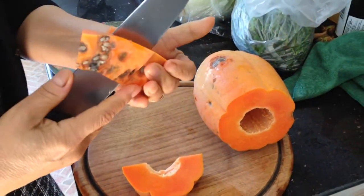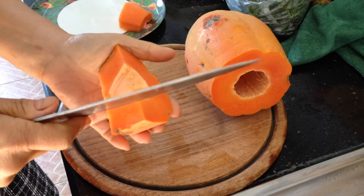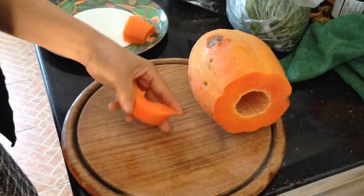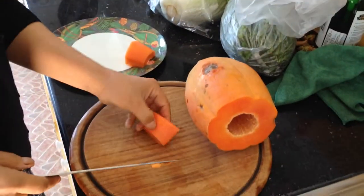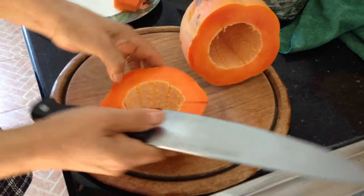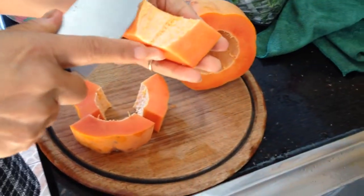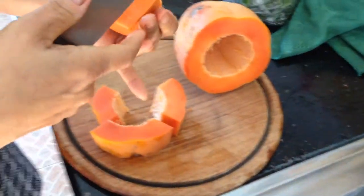It looks very, very ripe and soft. Does it taste good? You take that yucky stuff out in the middle, right? Want to try it? It's sweet. Dear YouTube viewers, do you want to try this? Ah, your mouth's watering. It's lovely. But something's missing when you eat it. What's missing? Lemon — or a little bit of lime. With a bit of lime squeezed on it for breakfast makes it even better.